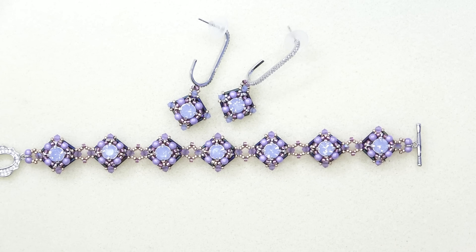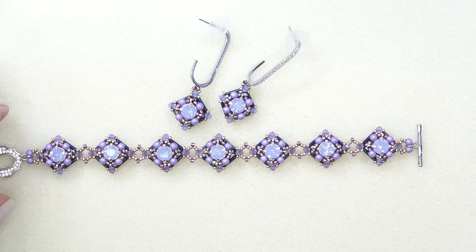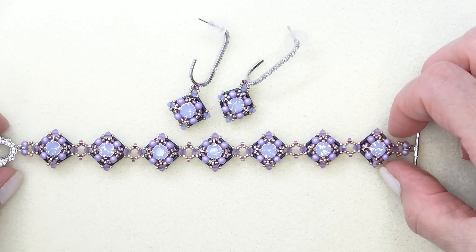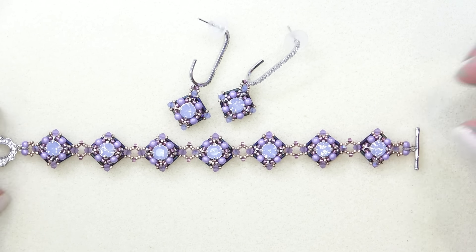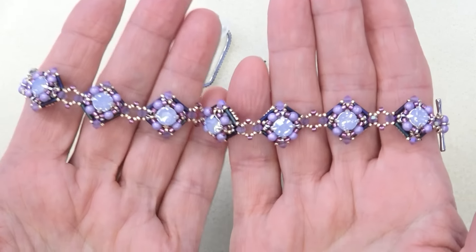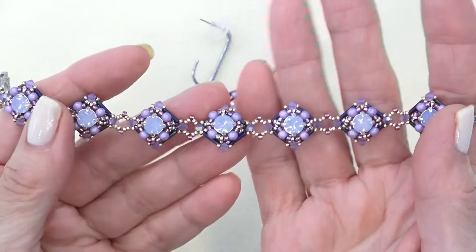Hello everyone, this is Stephanie. Welcome to another video. Today we're going to work on the Northern Sky Bracelet. This bracelet is made using some of the beads from the Beading School Academy box called Aurora Borealis — a beautiful box filled with gorgeous winter theme beads and findings, all kinds of goodies.